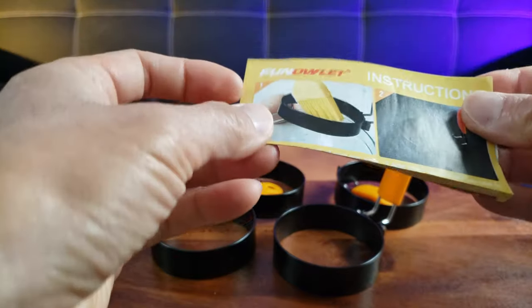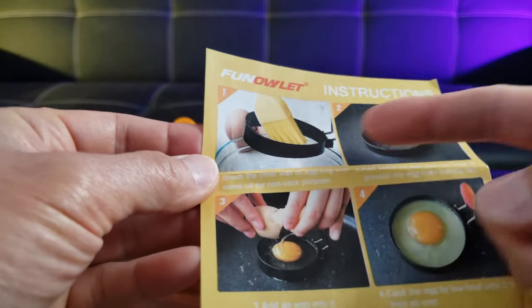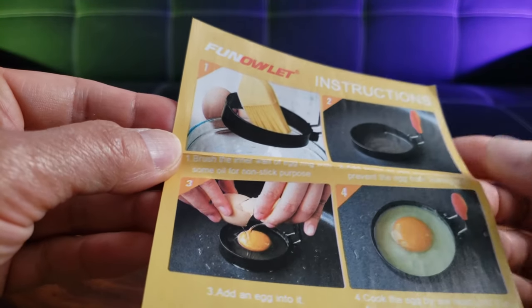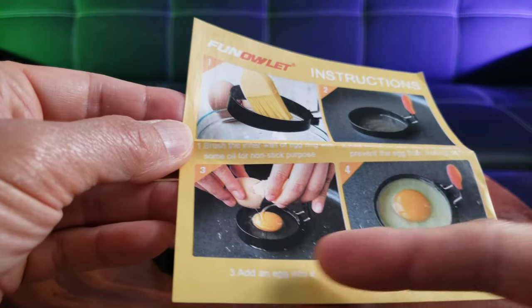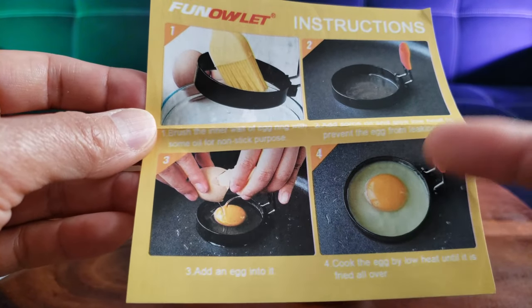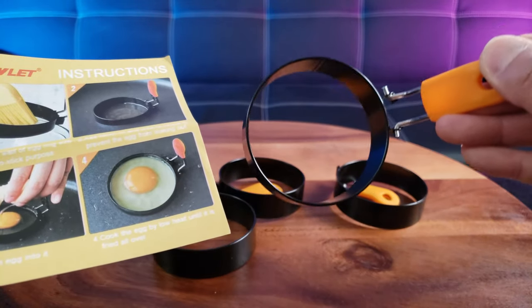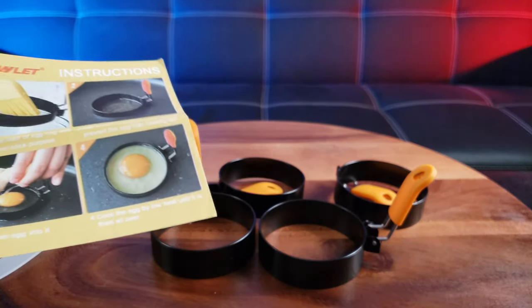It folds up and down like this. Here are the simple instructions that come with it: you simply coat it with oil, use the liner, and then place it on the skillet. Crack the egg, and you can make an egg or an omelet. You can even use it for a hamburger — like a small size patty, or maybe even waffles. Let's go ahead and test it out.